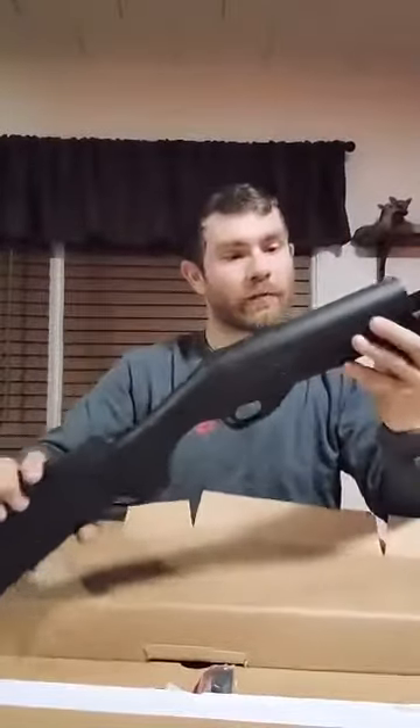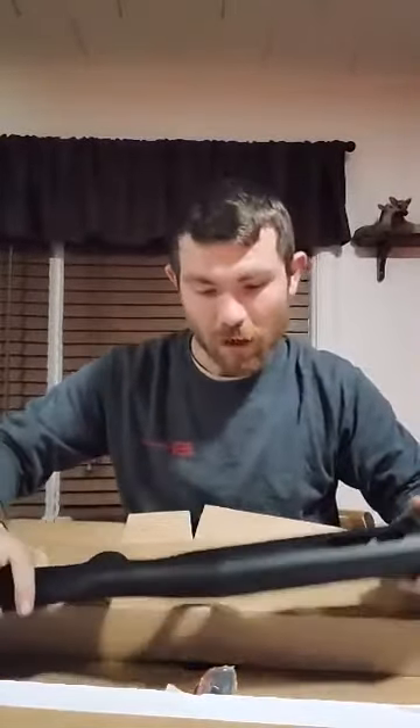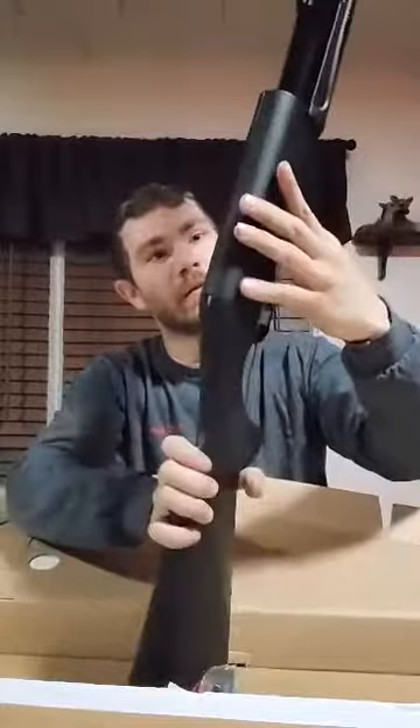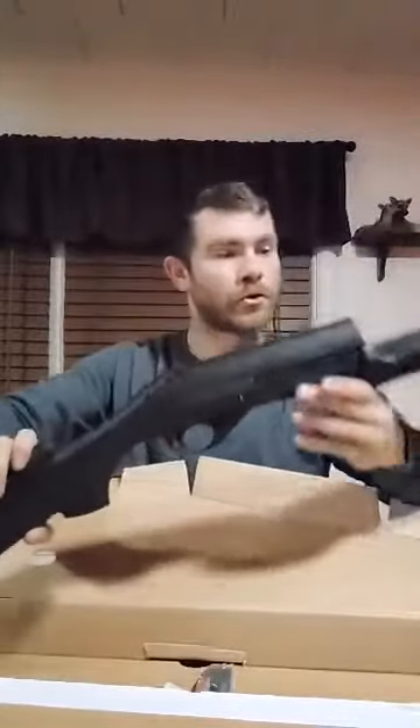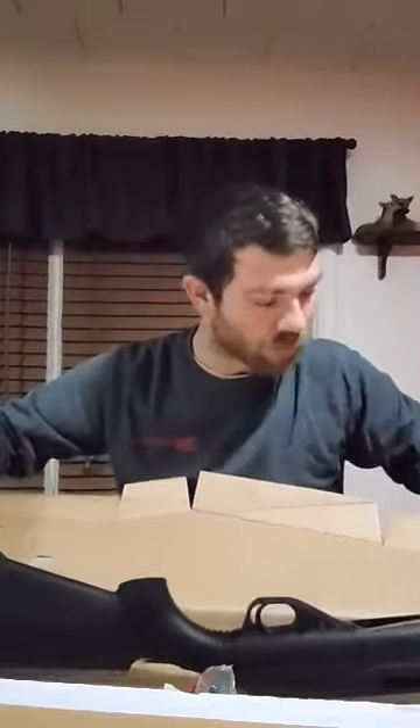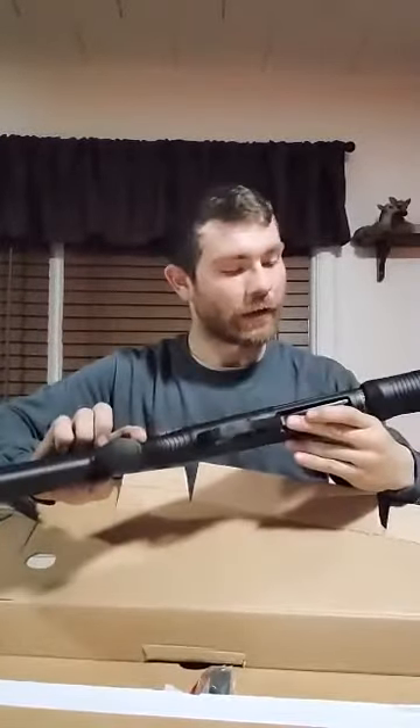That way you know right off the bat how it goes together and comes apart. With these Benellis, they make it so you can take out the trigger group, which I'll do a video on whenever I go to clean it — I'll show you how to take apart a Benelli and clean one. You can really take these guns apart fairly easy. I'm pretty excited about it; I've always wanted a Benelli and finally got one, so hopefully it's a gun that I'll have forever.